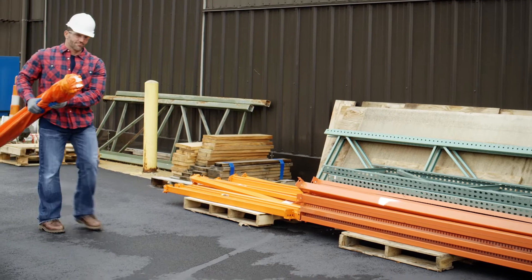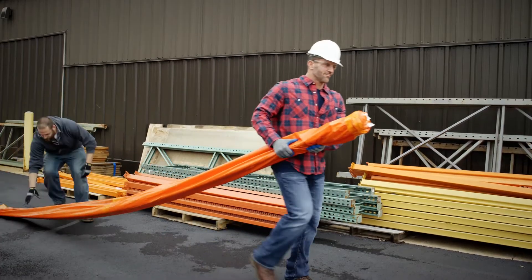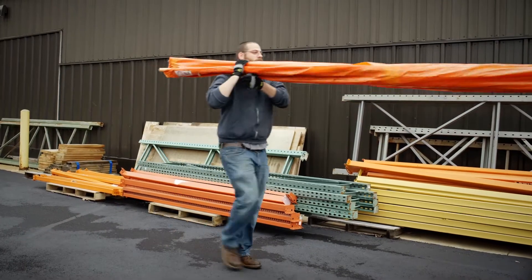Never drag Blazemaster Pipe around the job site. If necessary, have another site worker help move the product to the desired location.